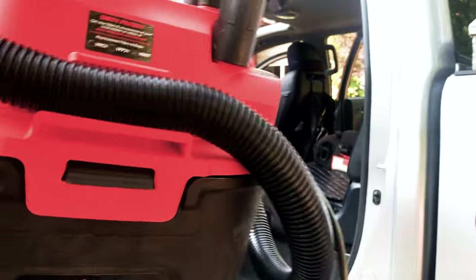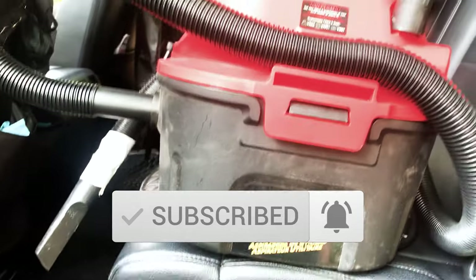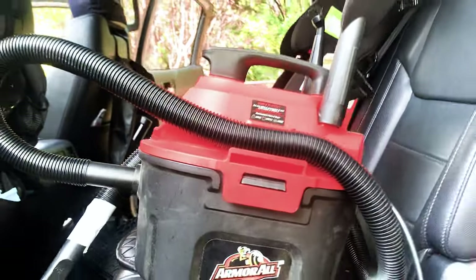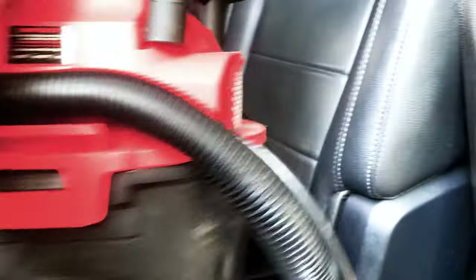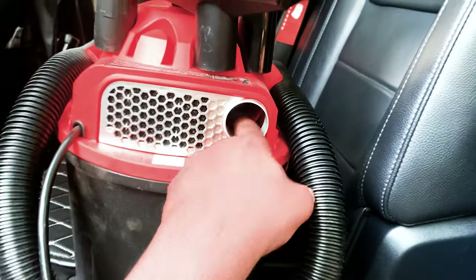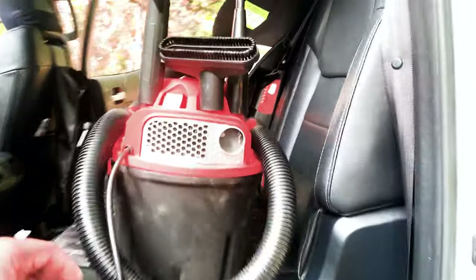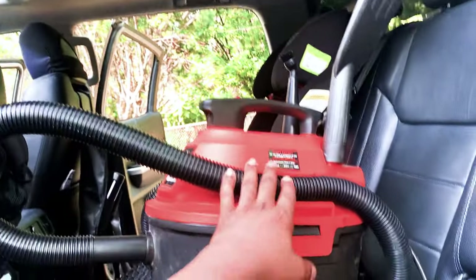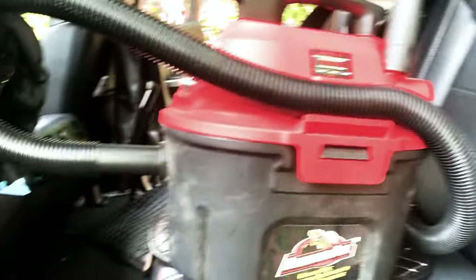Just in case anybody is interested, what I actually use to vacuum out my vehicle is this Armor wet and dry vacuum — plus it is a blower. The front end is the suction area for vacuum, and then you can take this hose, disconnect it from here, bring it out and connect it inside here to use it for blowing. It's a wet and dry vacuum cleaner and blower, but it's not a dedicated car vacuum. You do have to plug it into some sort of power source, but it works excellent.